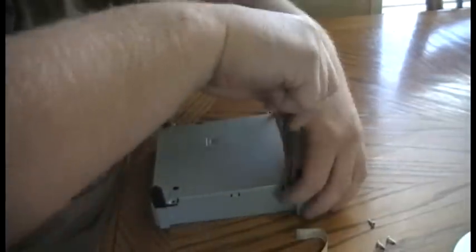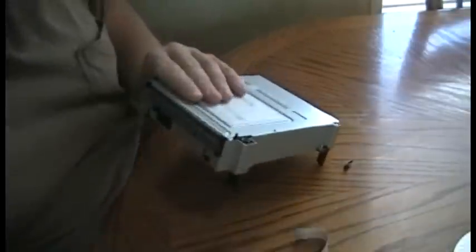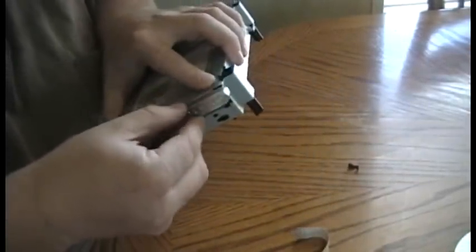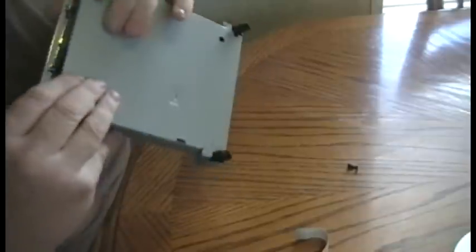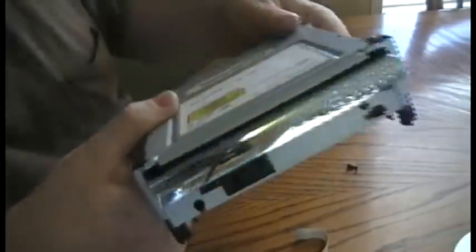Put all your screws back in. Just put your chrome piece back on the front — it just slides down on. There are little grooves in the plastic. That's it, it's back on and back together.